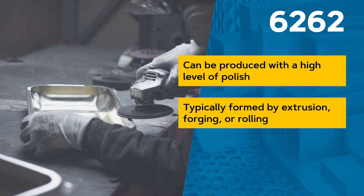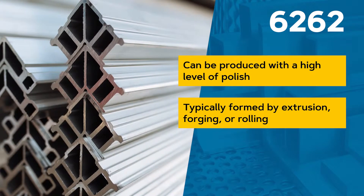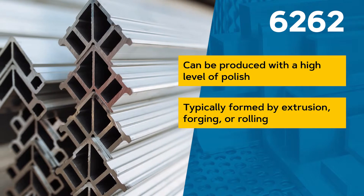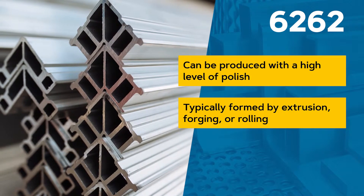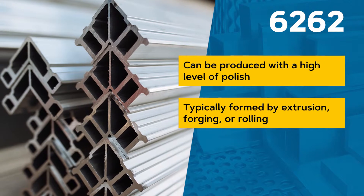The alloy is typically formed by extrusion, forging, or rolling, but not by casting. Additionally, it cannot be work hardened but can be heat treated to tempers that offer higher strength but lower ductility.